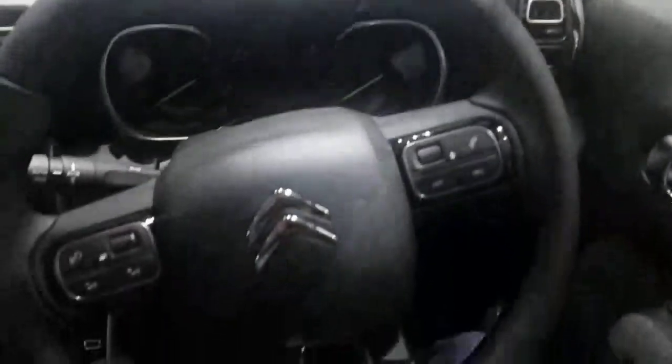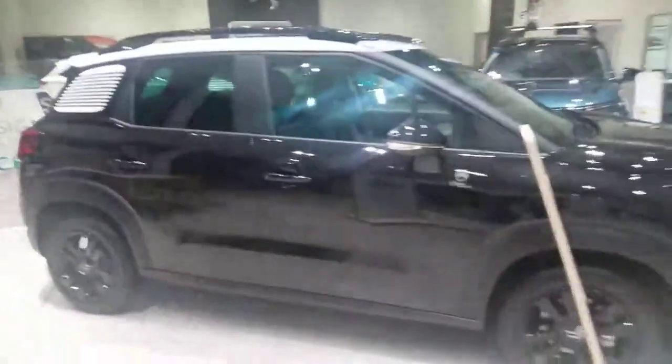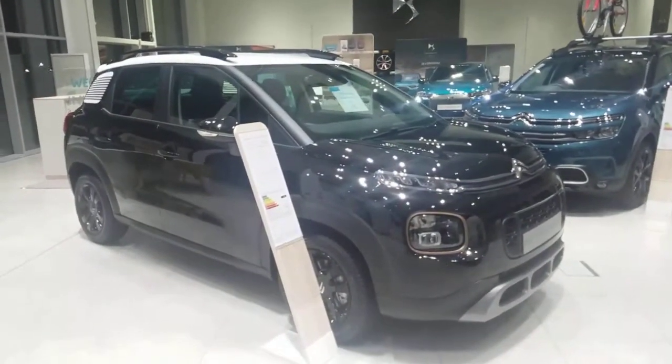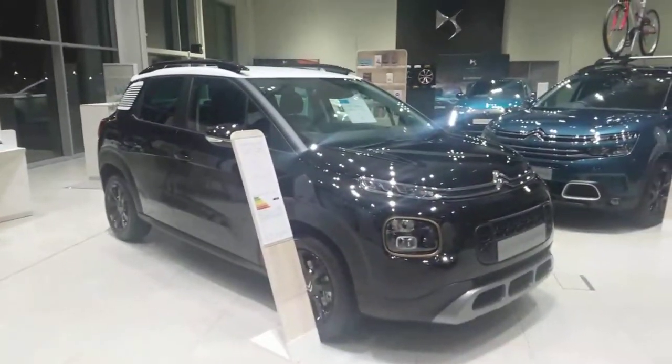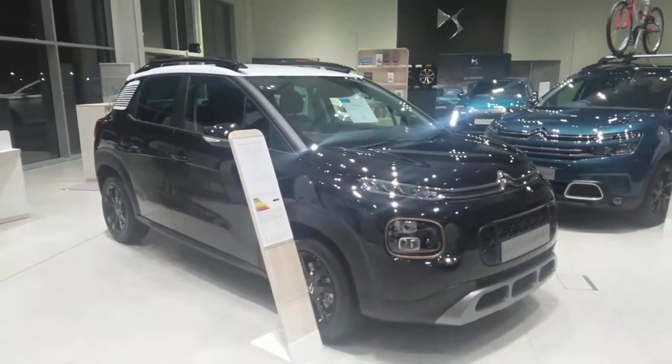The car is very spacious with lots of room, and you've got a rear light for your passengers — really nice, a little bit different to the normal C3 Aircross. If you're interested in this vehicle, please come down to Citroën — we'll be more than happy for you to have a look at the car and sit inside it. We've got some amazing deals on at the moment, so please get in touch with us and we will be more than happy to assist you. Thank you for watching, hope to see you soon, bye now.